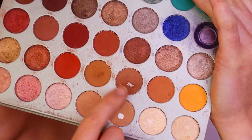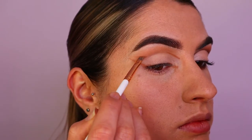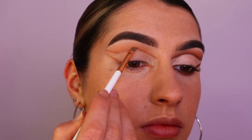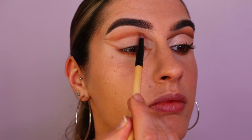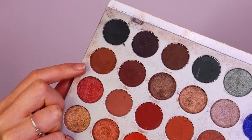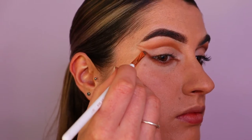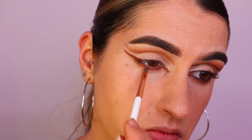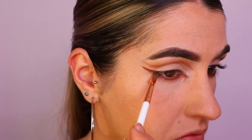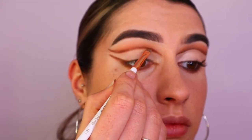Next I'm going in with a darker shade — this is Pooter from the Jacqueline Hill Morphe palette — on that same angle brow brush, placing it on the same points as the previous brown shade and blending along the crease area with a pencil brush. Then I'm going with an even deeper shade, I believe this is Mocha from the Jacqueline Hill Morphe palette, placing that again along the same points as the previous two brown shades and blending it out with a pencil brush.